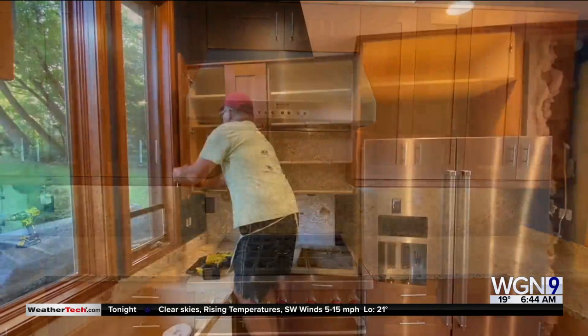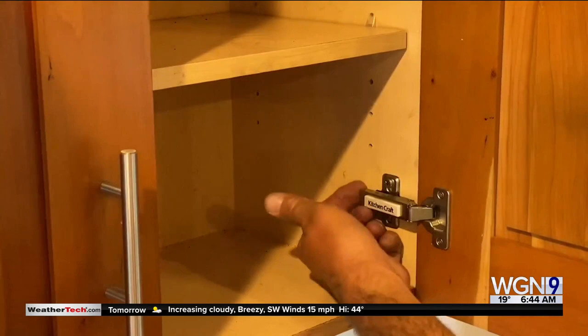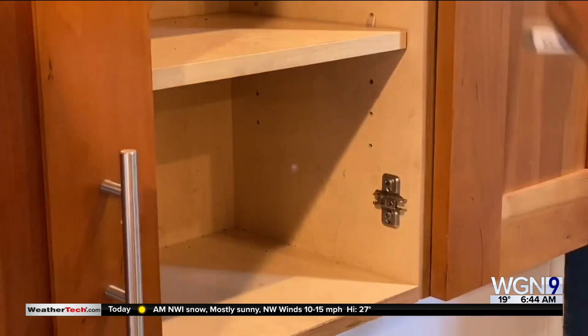So it starts with taking all the doors off and being careful. These are European hinges — you pull the little tab on the back and the hinges pop off. You want to be very careful so you don't scratch it up.